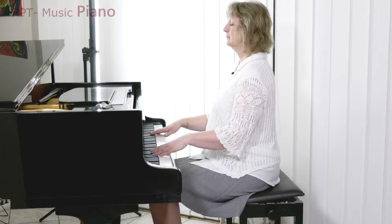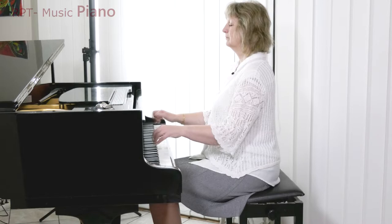Gripping staccato with a quick reaction, with the smallest amount of energy, followed by immediate relaxation.